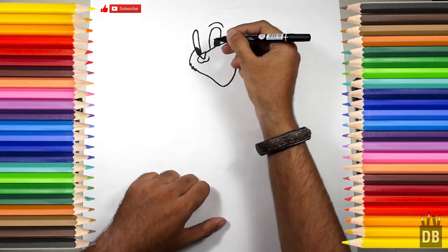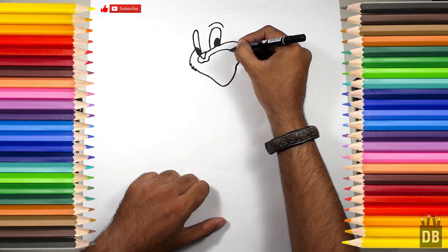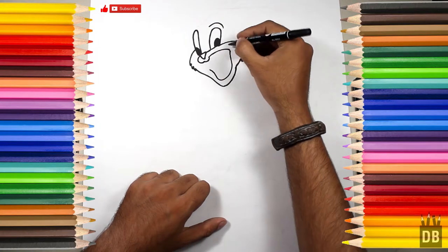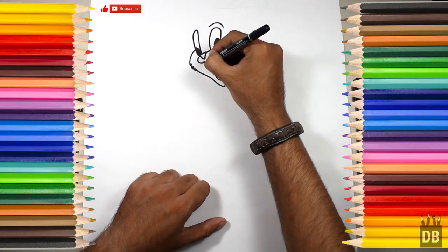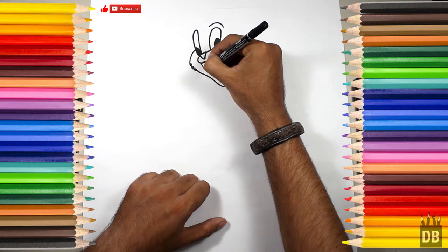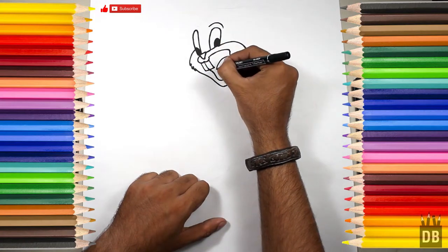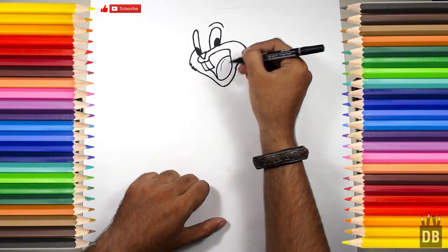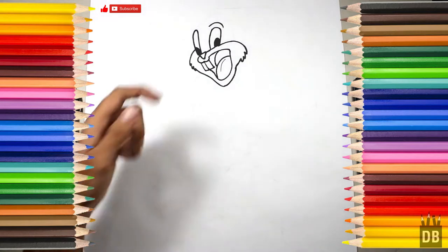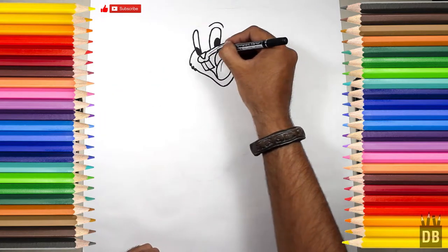The face of Bugs Bunny is almost ready. Now we are going to make his teeth like this — here come his teeth, and here comes his tongue and the center of the tongue. There you go, the face of Bugs Bunny is almost ready.